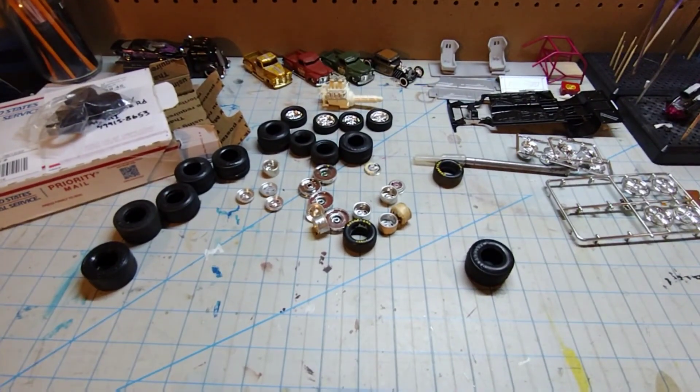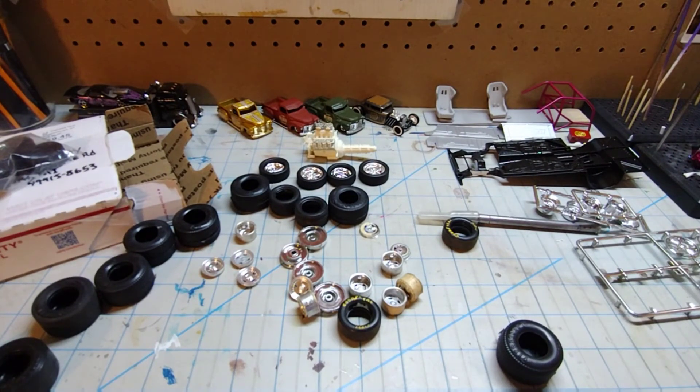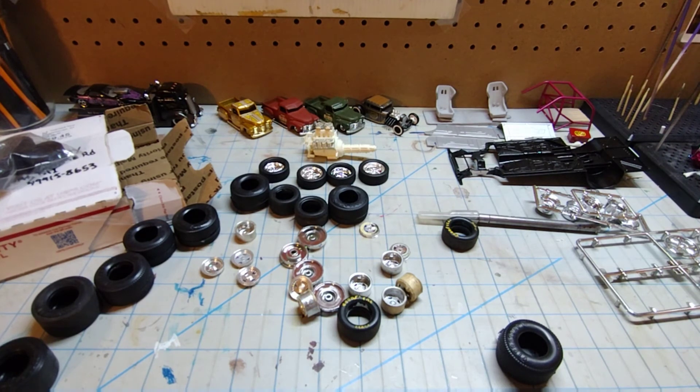Look at this bounty of stuff — it's pretty awesome. I was telling Jimmy that I had been looking for a bag of my pro stock and pro street stuff, because I had the Bob Glidden pro stock, the LAPD pro stock, all the pro stock Camaros and Firebirds — and I ended up tossing every one of them. I pulled the wheels, tires, and engines off them, but I can't find the bags of wheels and tires. So these will all make great additions to the parts boxes.